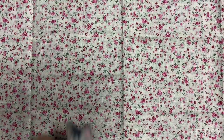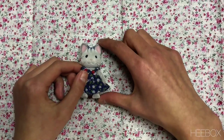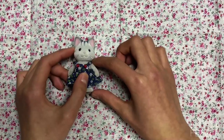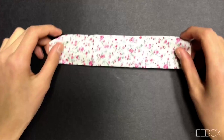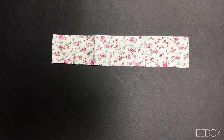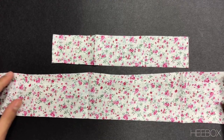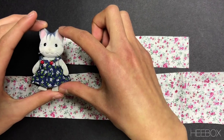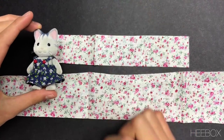First, get some fabric and place your doll on the fabric. Then, cut a long strip that is the same width as your doll's height. Then, cut another strip that is the width of your doll's height minus your doll's head. The longer strip will be used for the skirt part and the other will be used for the torso part.